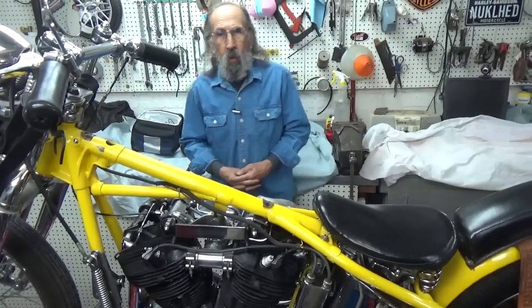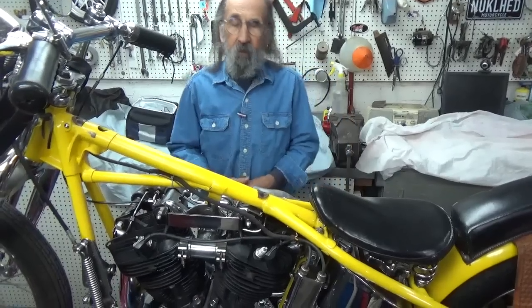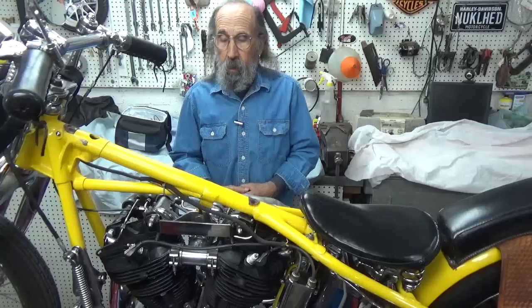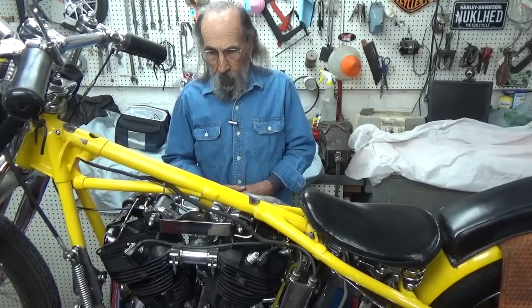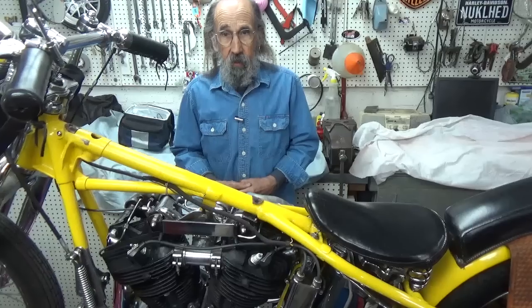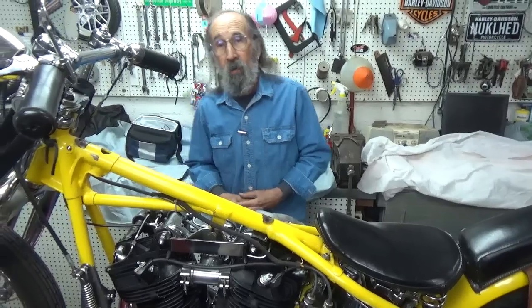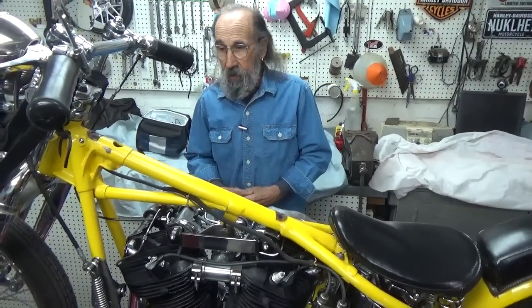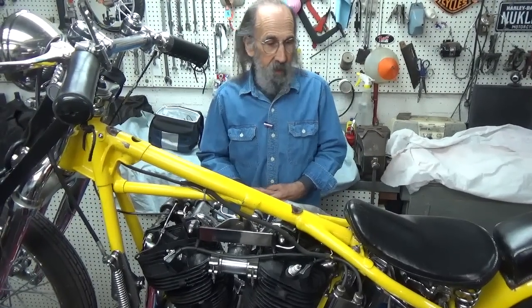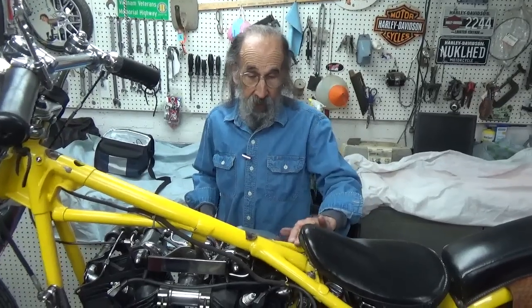Chopper Fest, which is in Ventura, California, is going to happen February 12th. They gave a new date because on the day they originally planned, it was scheduled to rain — somebody bigger than us scheduled that. So it's going to be February 12th in Ventura. Hopefully I'll get to see some of you folks watching this video at that party, because to me Chopper Fest is like a party — a really fun time.